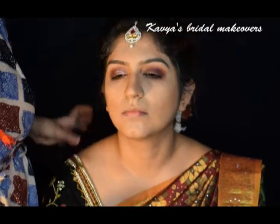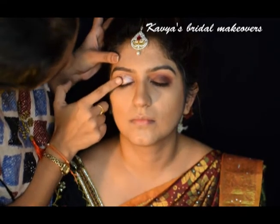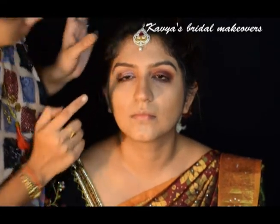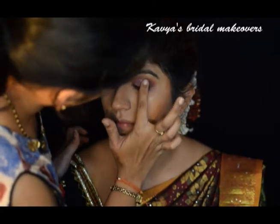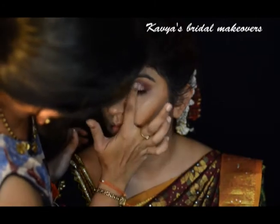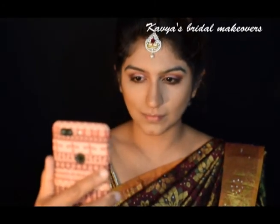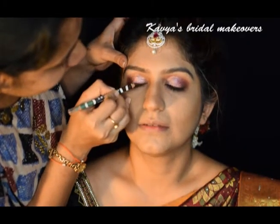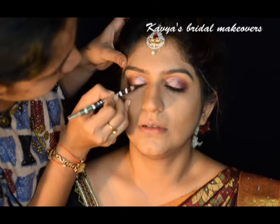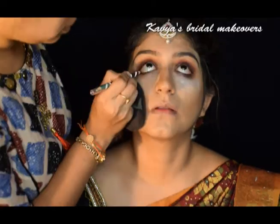Next, I am using light pink glitters from Color Essence. I just sprayed my fingertip with some fixing spray. Next, I am using a brown eye pencil from Oriflame as eyeliner. I am tight lining her waterline also with the same eye pencil.